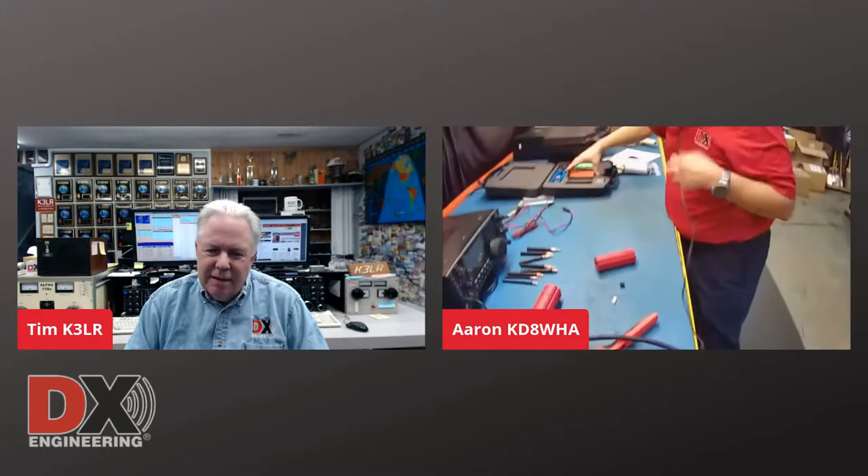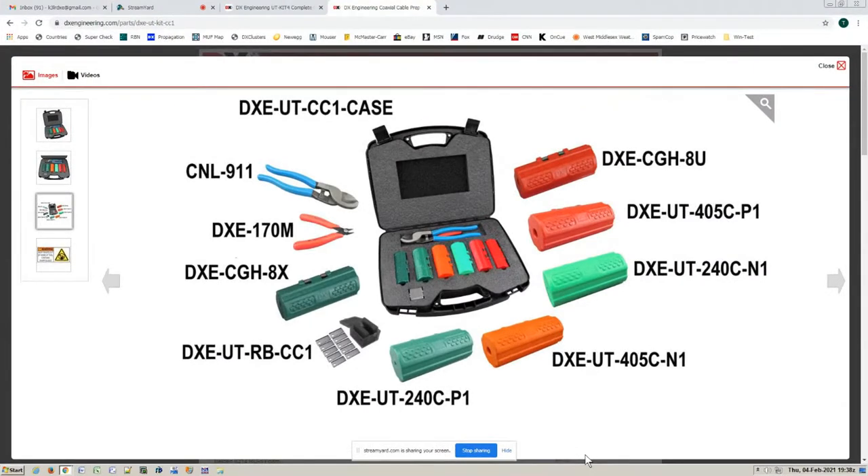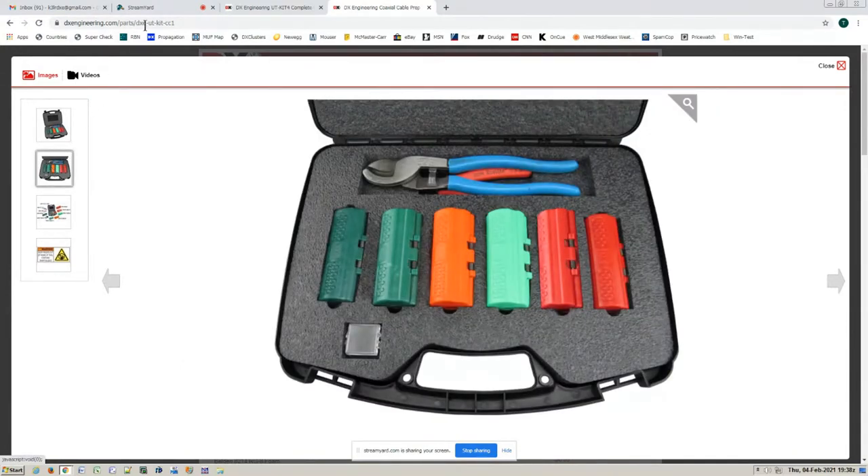So what do you have for RG-8X? Can you do an RG-8X? Oh yeah! This comes in a kit known as the CC-1. I'm going to show you the CC-1 — it has all the cable prep tools, diagonal cutters, small snips, and you can also get replacement blades. It's a very nice kit for cable prep. And then these are some of the stripping tools also in kit form — known as the Complete Coax Cable Toolkit, the DXE UT Kit 4.